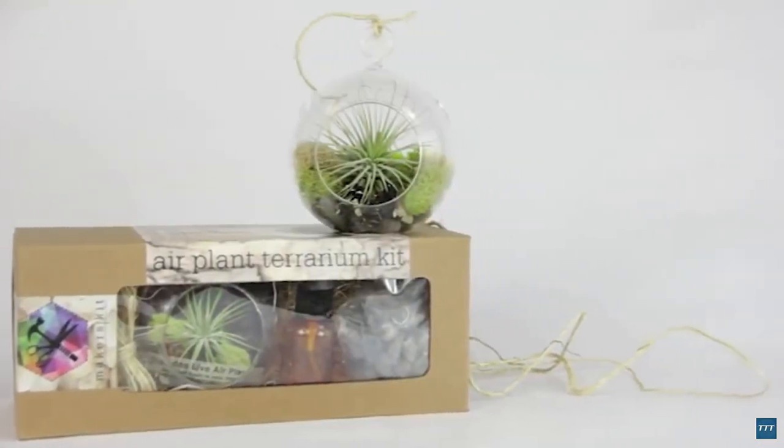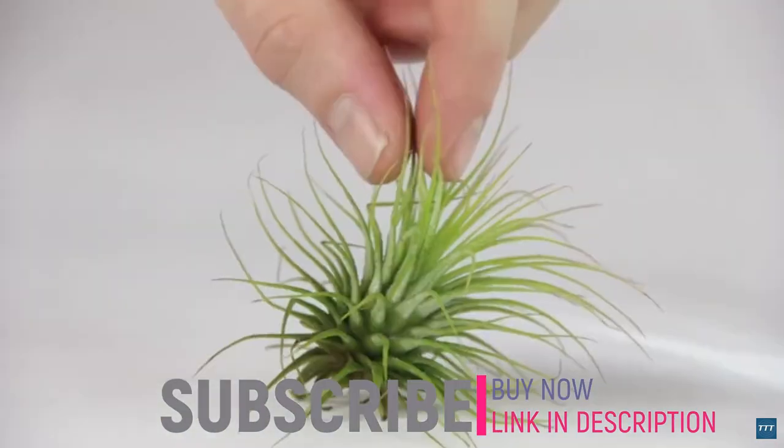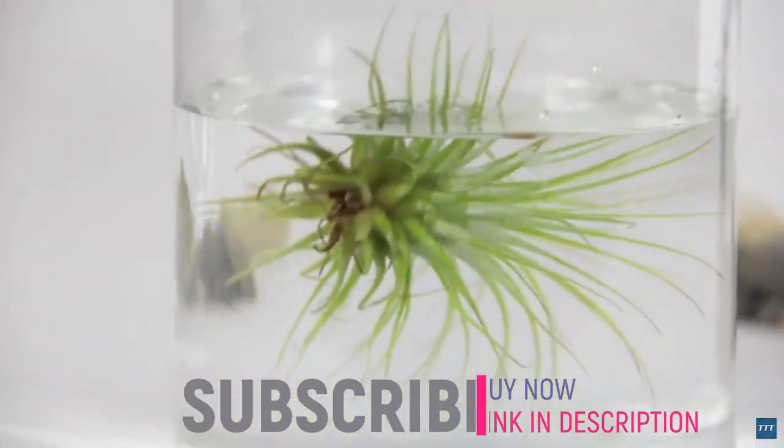Hey there Maker! This is how you make your own Hanging Airplant Terraria. First, make sure to soak your plant for at least 20 minutes using filtered water or tap water that sat out overnight.